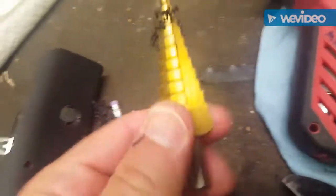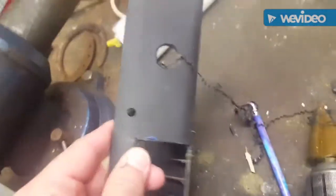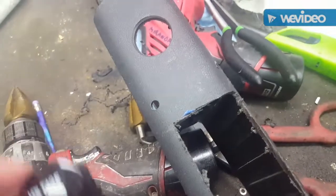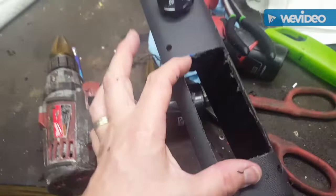These multi-step Harbor Freight bits work well to drill holes. As you can see, works perfect. I've got my hole drilled — this will go right in there like that, and the switch panel goes right like that.